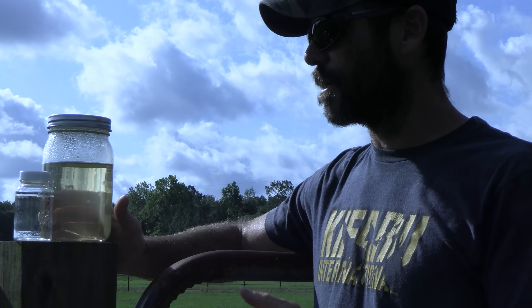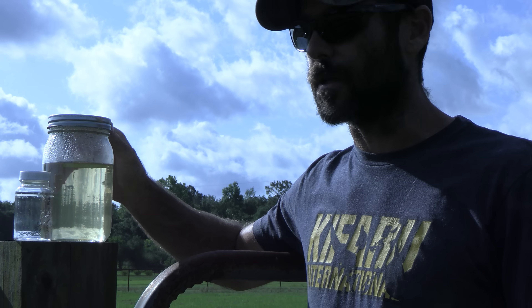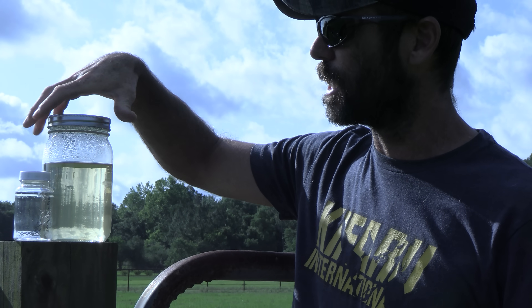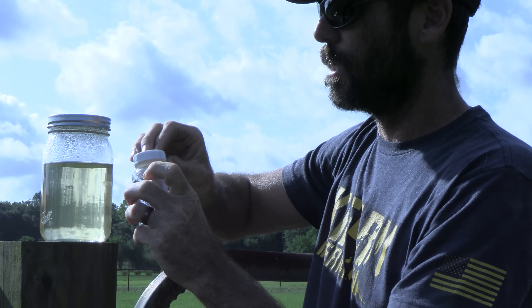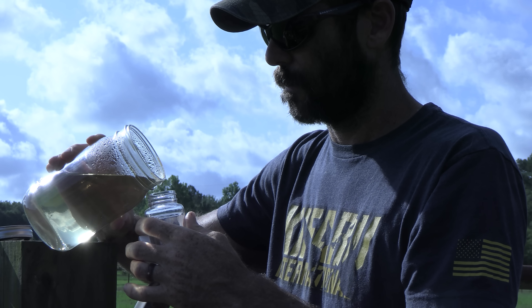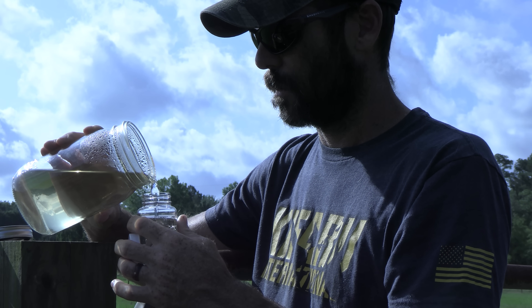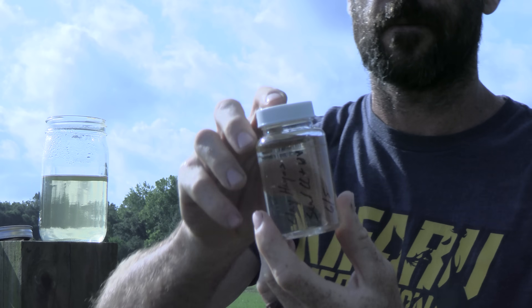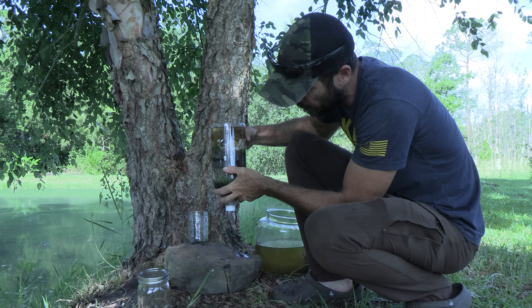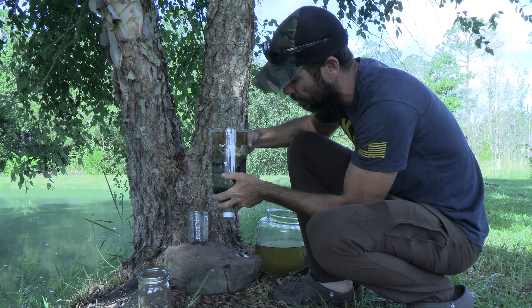This water has been sitting out here pretty much all of yesterday and a couple of hours this morning. It's been partly cloudy, but I assume it's gotten somewhere around six to eight hours of direct sunlight. We'll go ahead and take our sample, and also run a sample straight through the filter without any UV exposure just to see what the difference is.